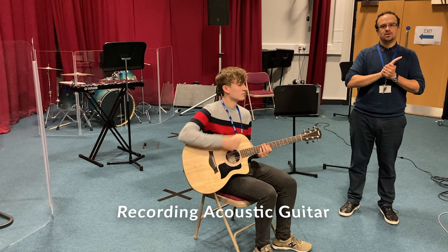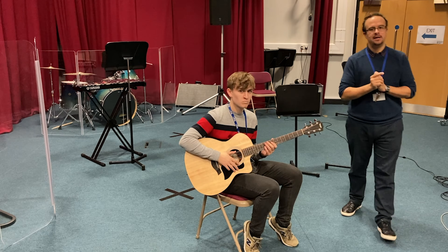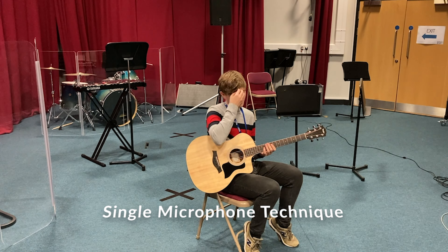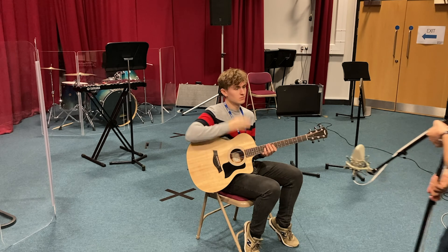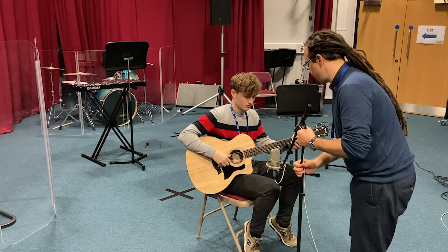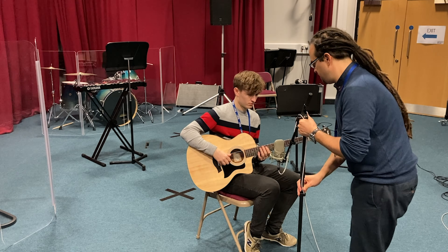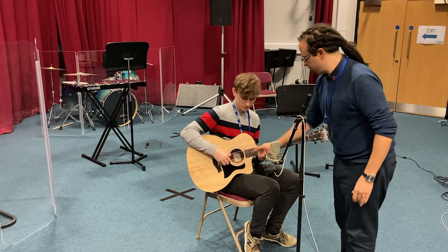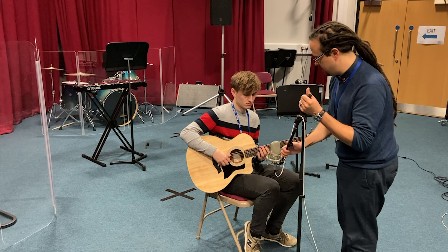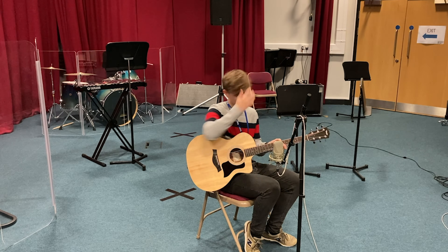There are a few different ways to approach acoustic guitar recording and we're going to look at two potential different ways to do it. The first way we're going to look at is the single mic technique. For this we're going to take this Neumann TLM and place it nice and close to the guitar — somewhere between six and eight inches away — trying to get a balance between the sound hole and the strings, facing it kind of between the 12th and 14th fret.